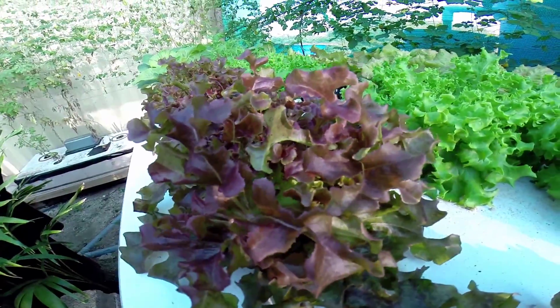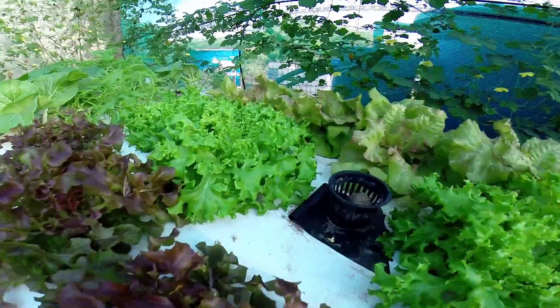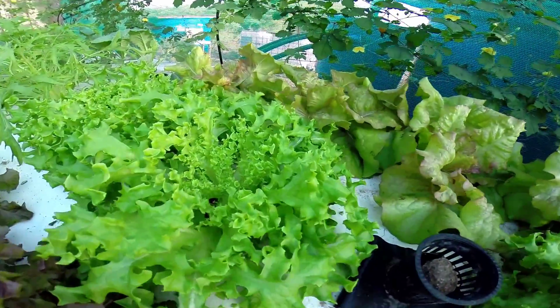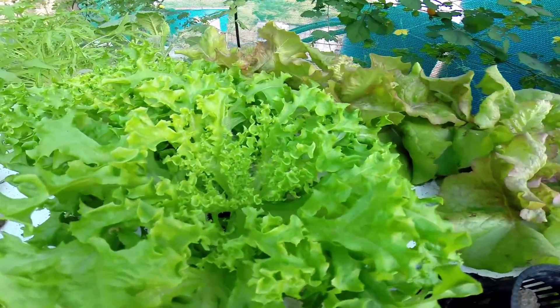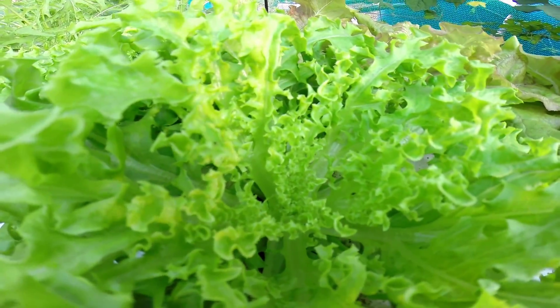Beautiful stuff, great to eat. This green oak leaf right here has a beautiful center — sacred geometry expressing itself through the oak leaf.